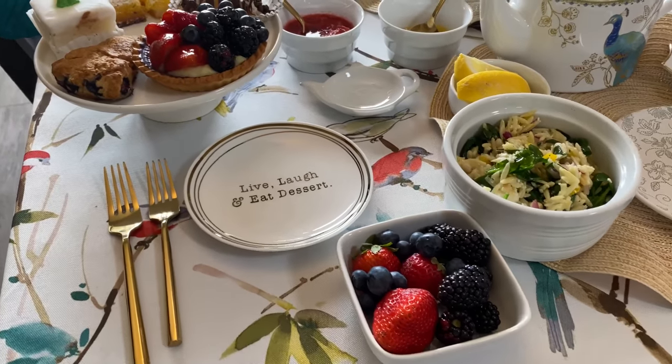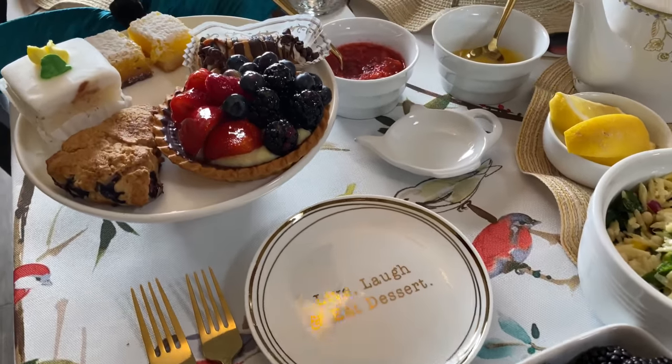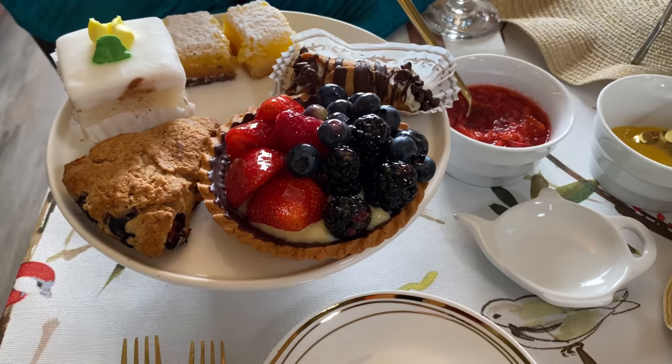I hope you enjoyed this video. Let me know in the comments below what you would have at your tea party, and I'll see you in the next one!